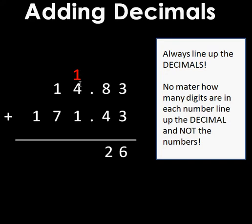I regroup: I can't have twelve tenths, so that one becomes a whole carried up here. So I have one plus four plus one, which equals six. Then one plus seven equals eight. Last but not least, I don't have any numbers in the hundreds place on my top number.